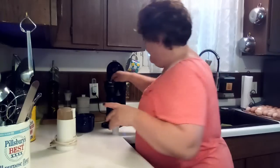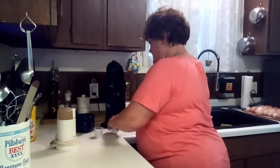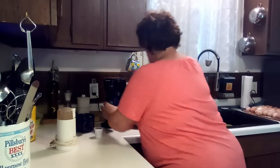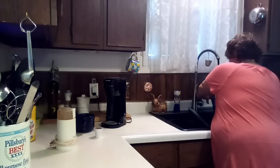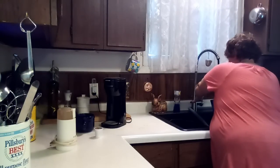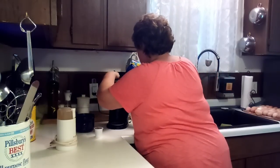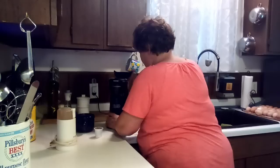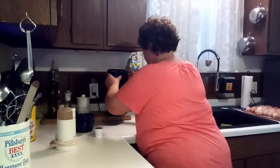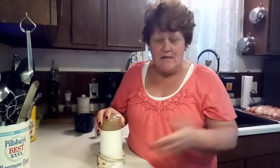I'm going to make my coffee and then I'm going to show you how I grind that up for my garlic. I might just go ahead and freeze dry the rest of it, but it would probably fit on two trays, so I would have to find something else to freeze dry.